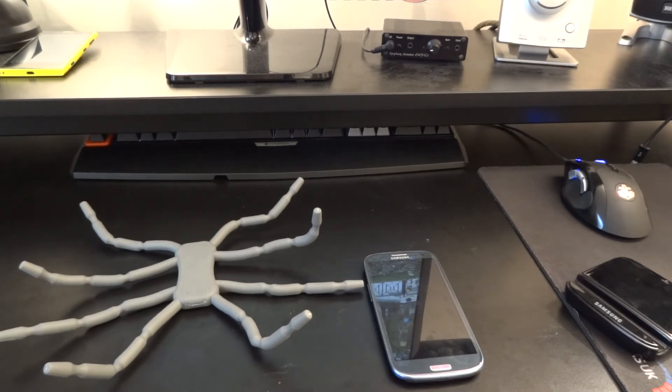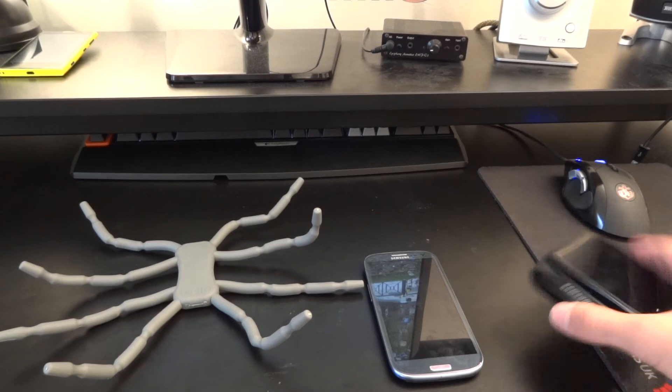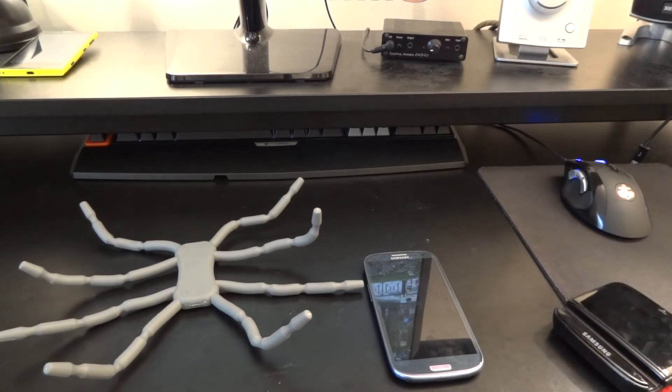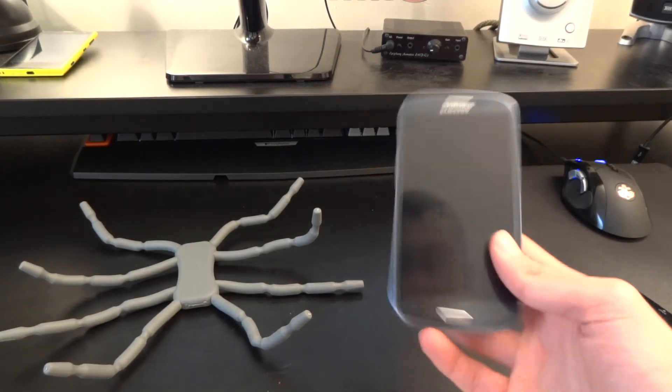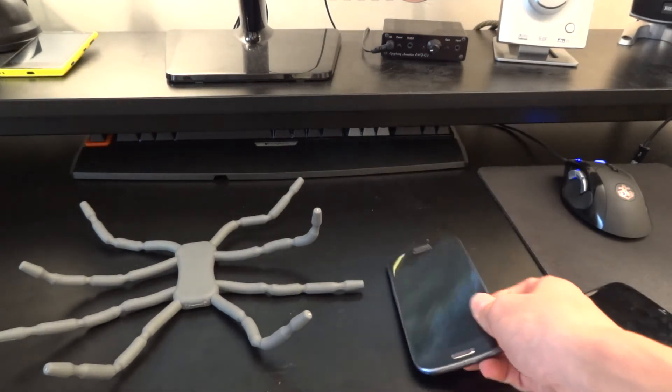I can't recommend it enough, guys — go out there and get it. I'll link purchase links down in the description. If you don't buy it and you buy a normal stand instead, I've got to say you're absolutely crazy, because for the price you pay — for example, the smartphone one which is only £15 — I'm sure a lot of you have smartphones and you guys would appreciate how good it is.